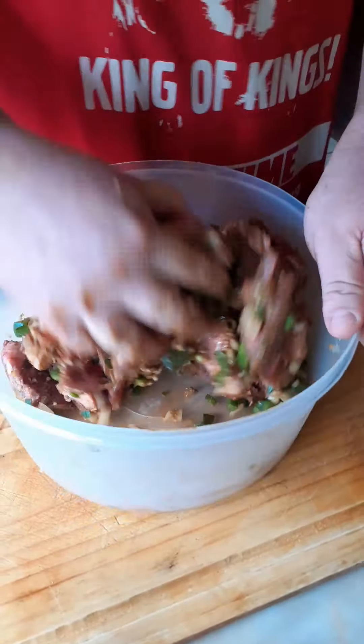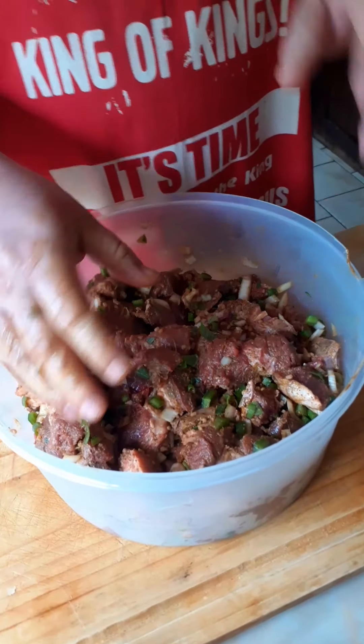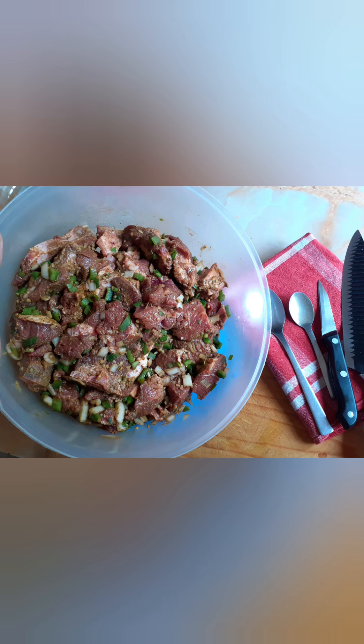What I normally do is leave this to rest for about two hours. After one hour I'll come and mix it again, and then after two hours I'll mix it again. Then I'll show you when we put it in the pan to cook it, and all the ingredients after that to make a nice beef curry stew.